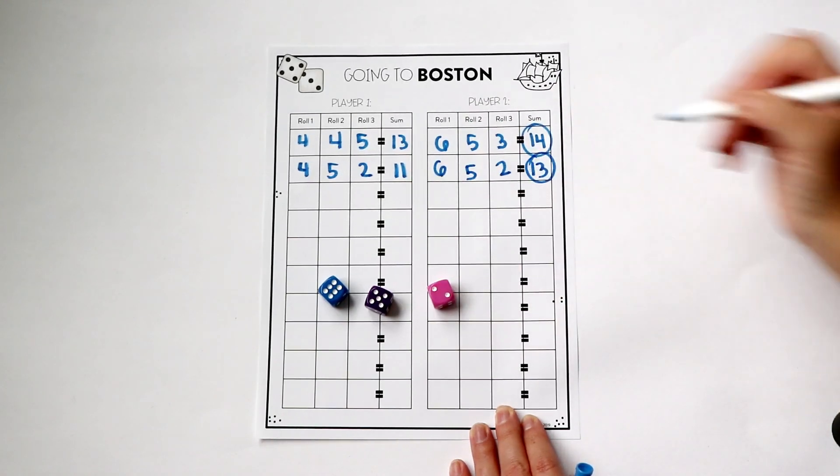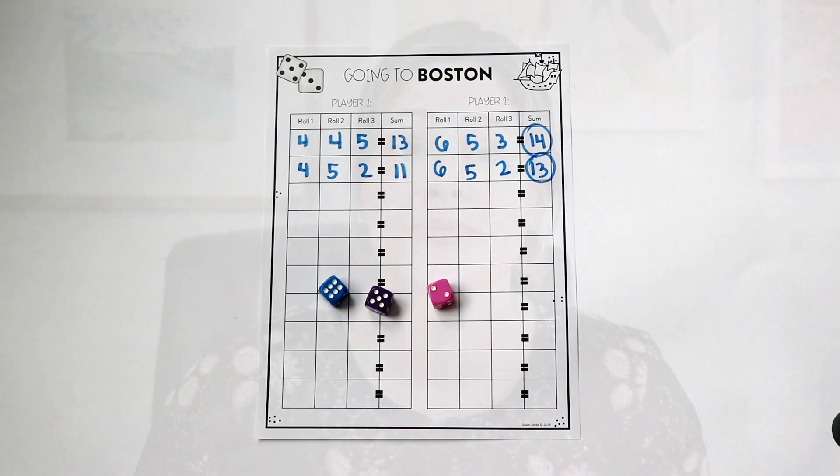At the end of the game, whoever won the most rounds is the winner. I like this game because it is really fast-paced and students are practicing quick number sense as they roll the dice and determine which number is bigger. And of course they are practicing addition over and over. It's a great game for all sorts of math skills, and it's pretty easy to ramp up just by adding a fourth die — though students still only get to keep one die per roll.